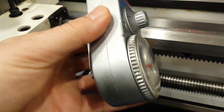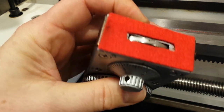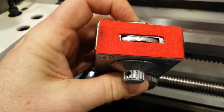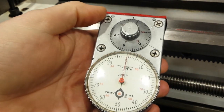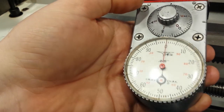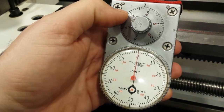First, I want to pan around a little bit, let you see the overall condition. It's not beat up at all. There's a couple of little scratches here and there. You will see in a moment how that rides against the side of the ways. The crystal — if it isn't new, it looks darn good. I don't see any real scratches on it and the numbers and the dial underneath look really quite good.